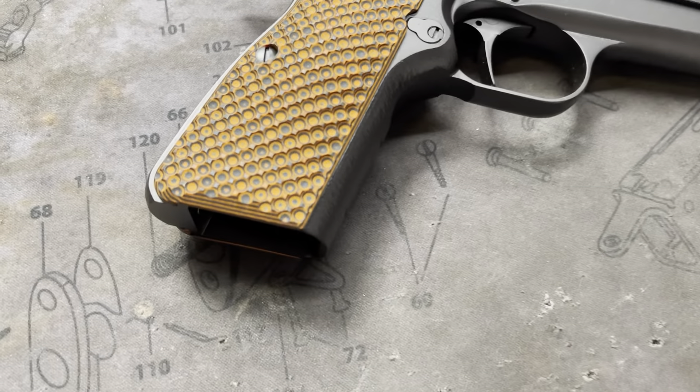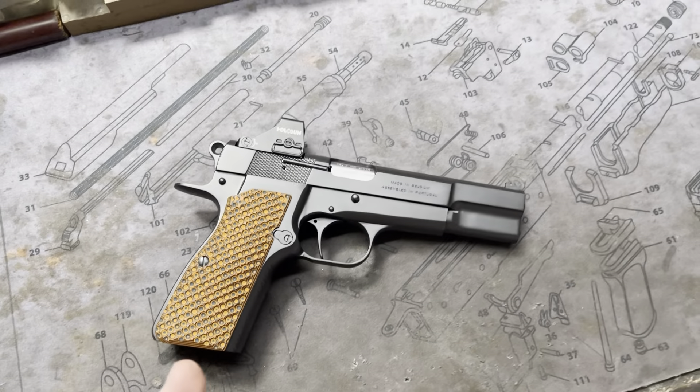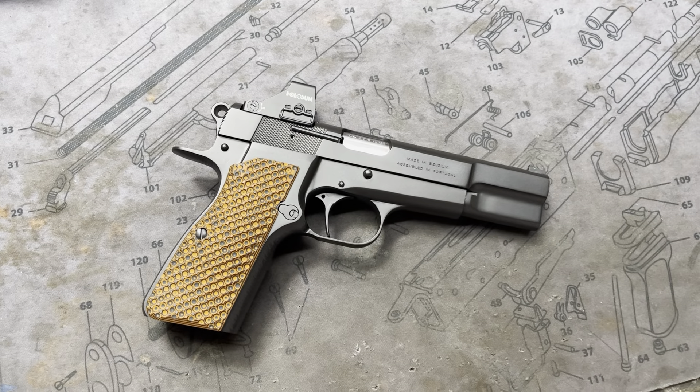Hey y'all, welcome back to MK3 Firearms. Today we're checking out a Browning Hi-Power that is a little bit wilder than most of the ones that we do. Case in point, the LOK or the Lock bogey grips. These are the bogeys, which are basically kind of like a golf ball stippling if you will.